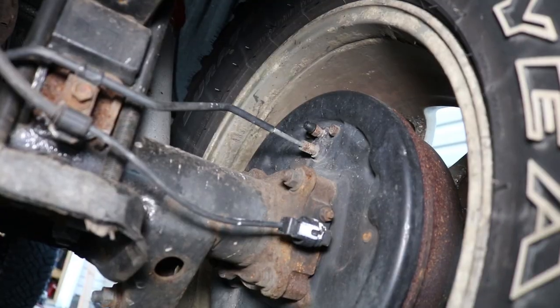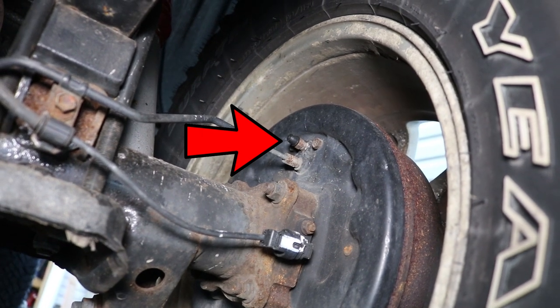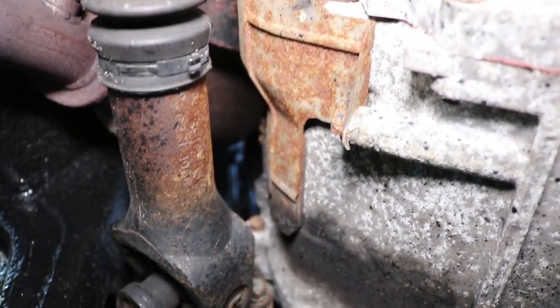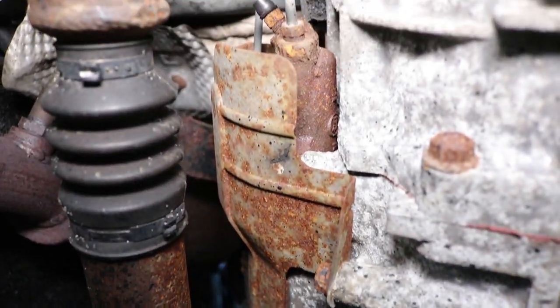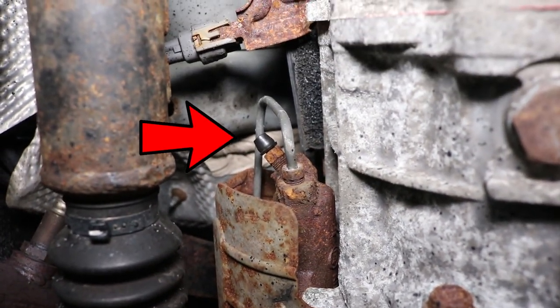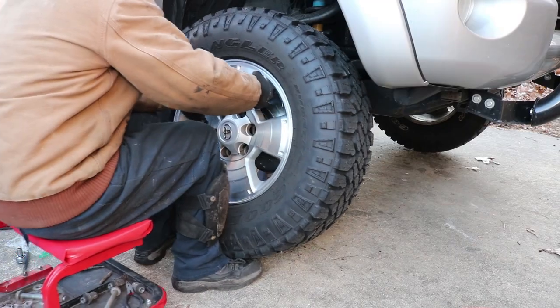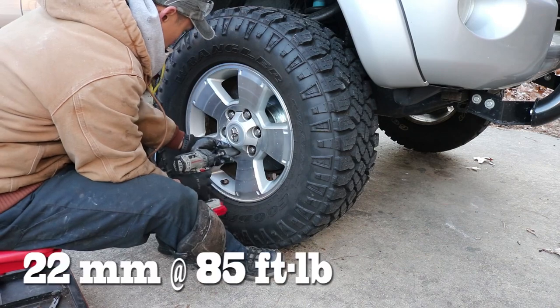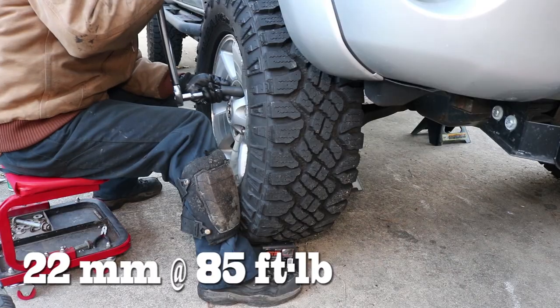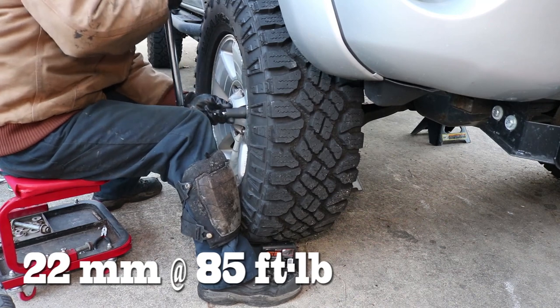The rear brake drums and the clutch are bled the same exact way. You can find the brake bleeders for the rear drum brakes here. If you have a manual transmission, you can find the bleeder for the clutch right in between the propeller shaft and the transmission, which you see here. Once we're all done, reinstall the wheel using a 22mm socket and torque down those wheels to 85 foot-pounds, then jack down the truck.